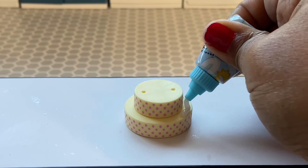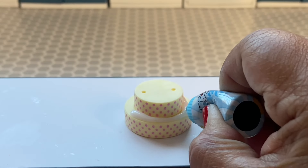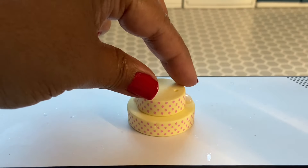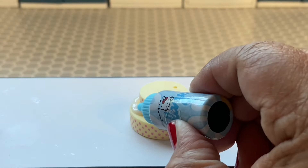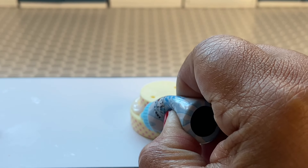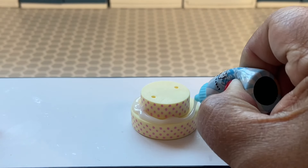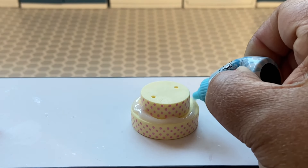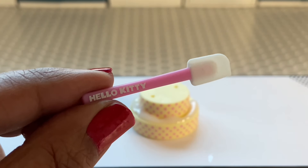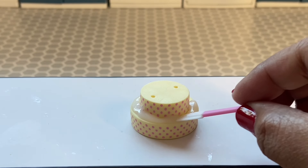So we're going to go ahead and put some of the glaze that we were given. We've made a lot of these cakes in the past — this Miniverse seems to always include some type of cake in their series. Most recently we did a cake for the Halloween 2 series. So we've done this before, but this one is extra cute. I just went ahead and put glaze around the top part of the bottom layer, and then we're going to take our cute little silicone spatula and spread that glaze around.